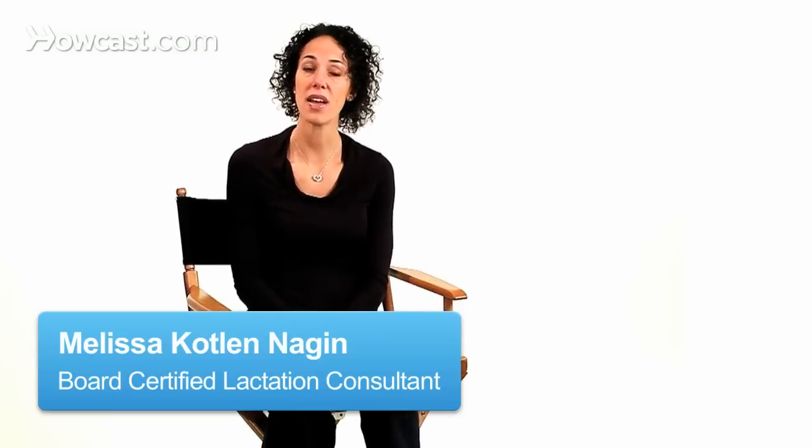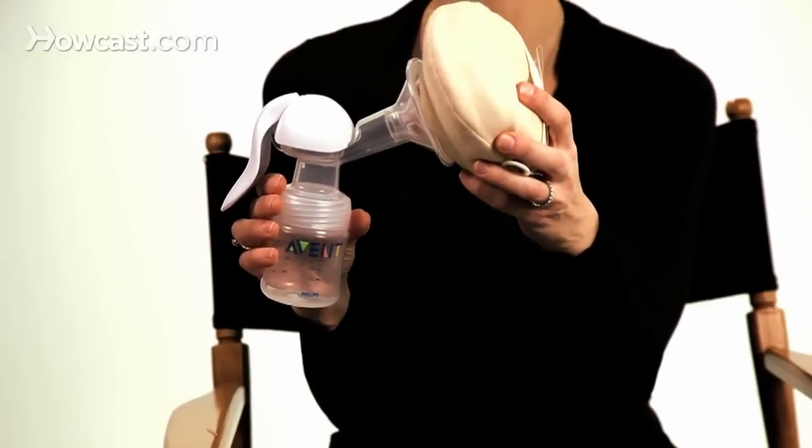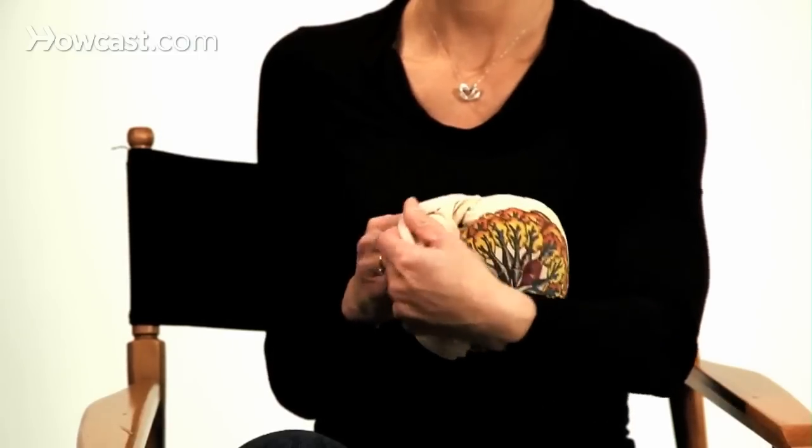If you happen to be engorged or you have a plugged duct and you're not around your baby, using a breast pump is your best option. With engorgement, it's going to be very similar to if you're engorged and you do have the baby near you — you still need to get some ice packs on there, you still need to massage beforehand, and then you can pump after that.